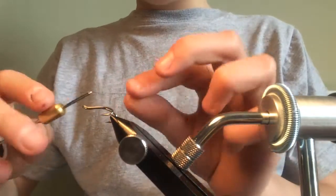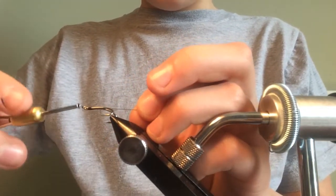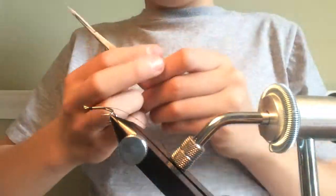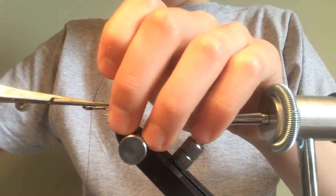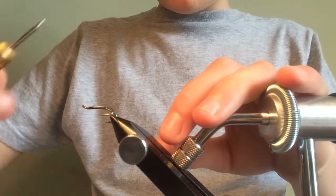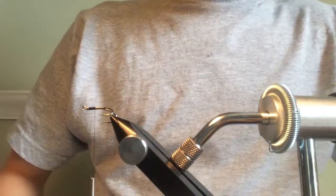To begin with I'm just going to tie in my unithread with nice tight touching turns. We're not going to want any of the silver hook on the body part of the fly to show, so we're just going to take the unithread to about halfway.